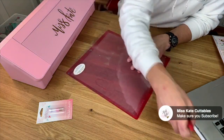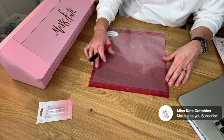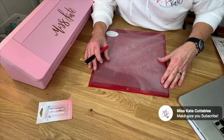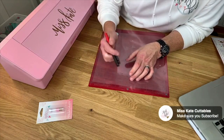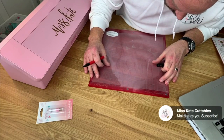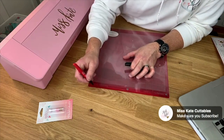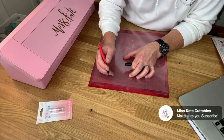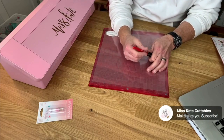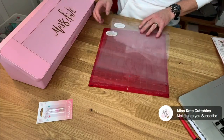The easiest way to fix this is to put a few marks on our Miss Kate mat. What I start out by doing is lining up the grids on the Cameo mat, the Silhouette mat, and the Miss Kate mat. This will put our grids in the same spot and allow us to figure out how much to shorten the mat by. I also like to put a little mark on the side the same width as the Silhouette mat.